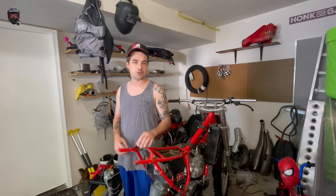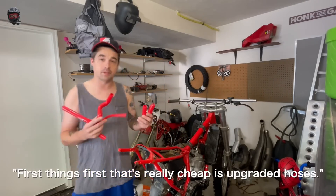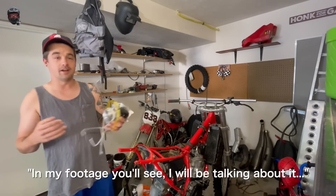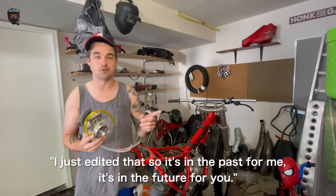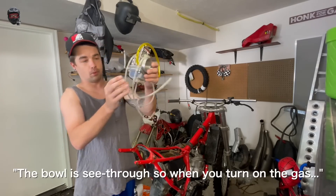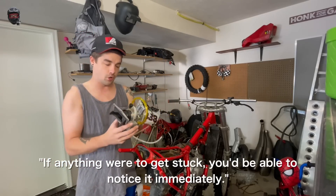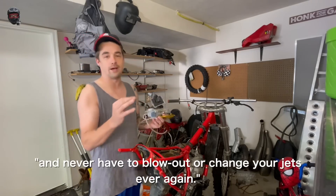It's not going to be completely stock and not overly modded either. First thing, really cheap — upgraded red hoses, so they match pretty well on the engine and radiator. Then we have our Lectron carburetor. This thing is huge. There are no jets. The bowl is see-through, so when you turn on the gas you can see it fill up, see your float rise, and if anything gets stuck you'd notice it immediately. Check out Lectron Fuel Systems if you want to upgrade your two-stroke and never have to change your jets again.